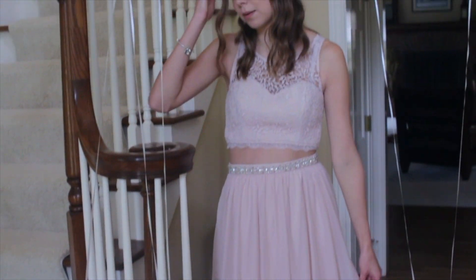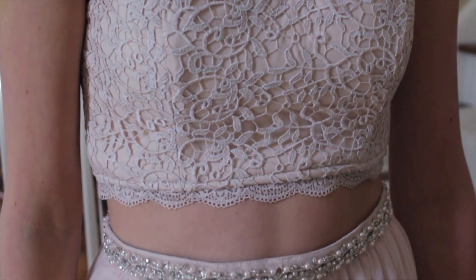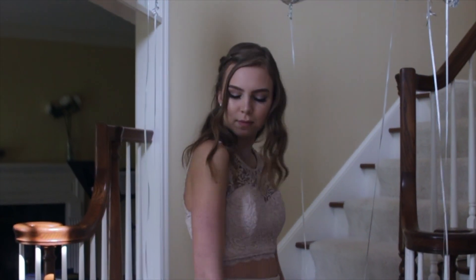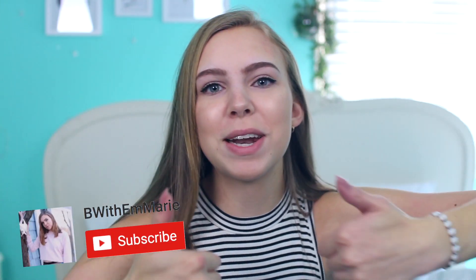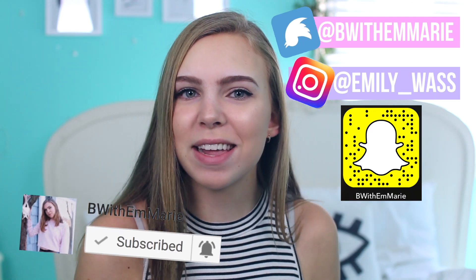And now here is my dress, which I really, really love. I got it from Windsor. Obviously I have no use for it now, so I will be selling it on my Depop — it's a size five, so if you want it you can go over there and buy it. That's it for the video, hopefully you liked it. Give this video a thumbs up and subscribe. Check out my social media. I love you guys, thank you for watching and I'll see you next time!